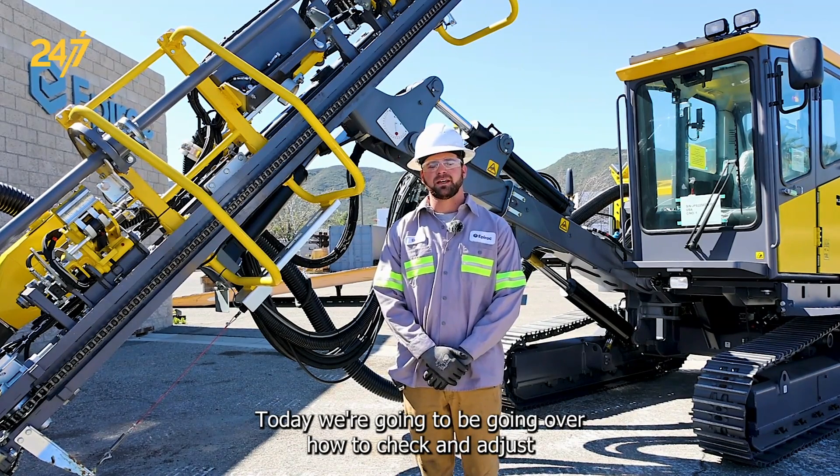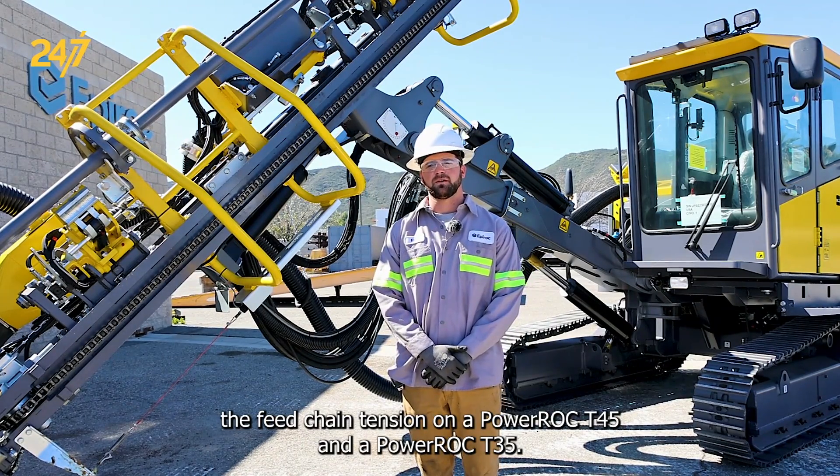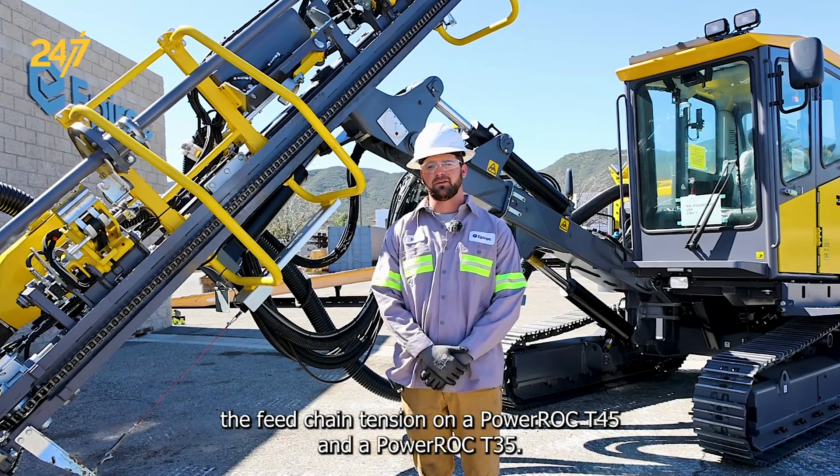Today we're going to be going over how to check and adjust the feed chain tension on a PowerRock T45 and a PowerRock T35.